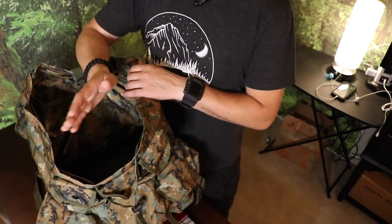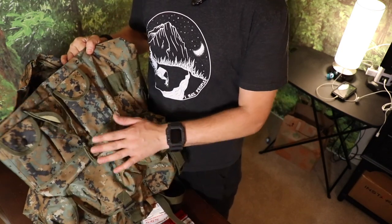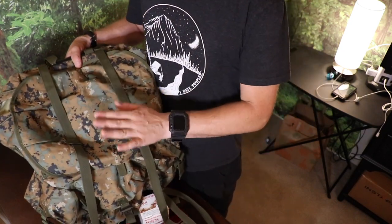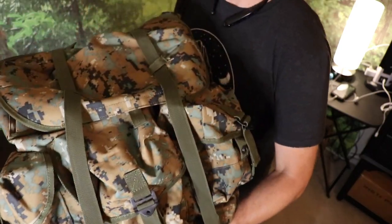I highly recommend you guys go check them out. This thing is just top-notch. It's brand new, the smell of it is just amazing. Outstanding customer support, and this is supposed to be a Marpat-style multi-cam — that's the pattern of this. Look at that.